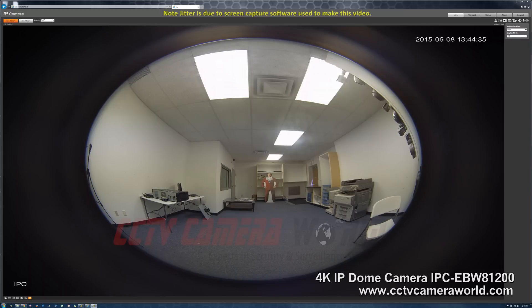Here we're going to have a brief overview of the different functions inside of this IP dome camera. It has some very nice PTZ-like functions that we'll go over briefly.